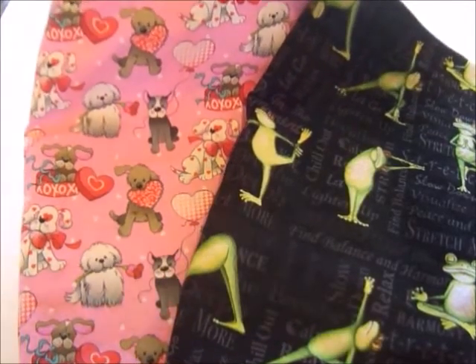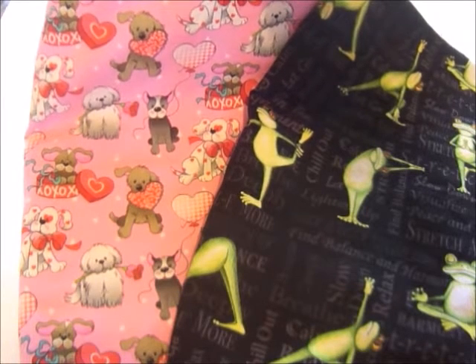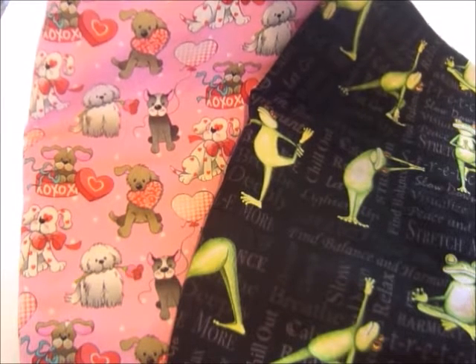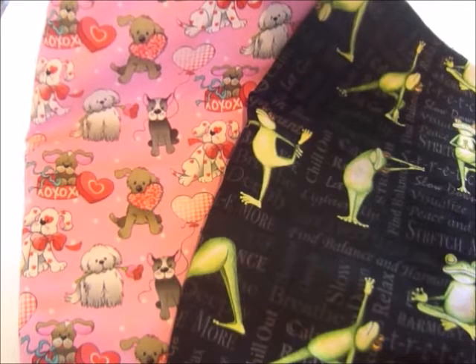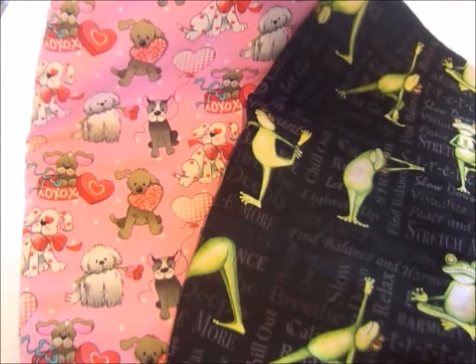I went ahead and got this fabric at Joann's Fabric and Crafts. Isn't it cute? It's a Valentine print fabric and it's got little dogs on it. She loves everything with dogs, cats, frogs, turtles, and just about everything, and I thought she could wear this one for the entire month of February.